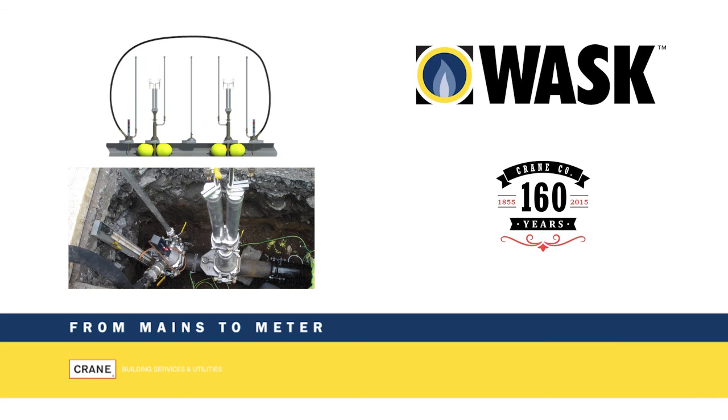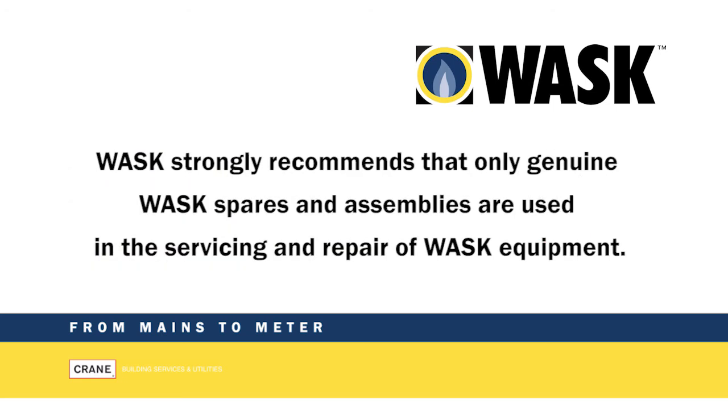WASK is a brand you can rely on to deliver safe, innovative, reliable and cost-effective solutions for the gas industry. WASK strongly recommends that only genuine WASK spares and assemblies are used in the servicing and repair of WASK equipment.